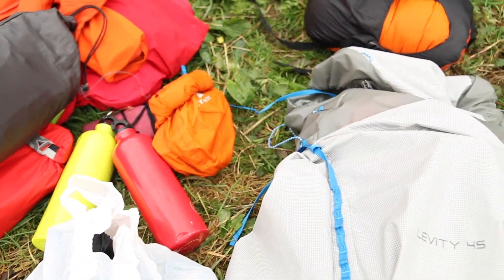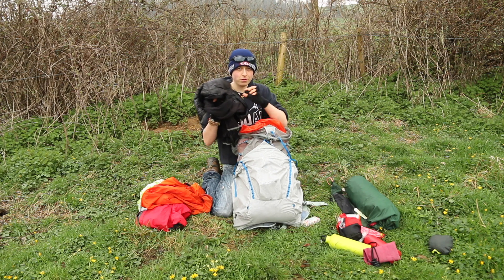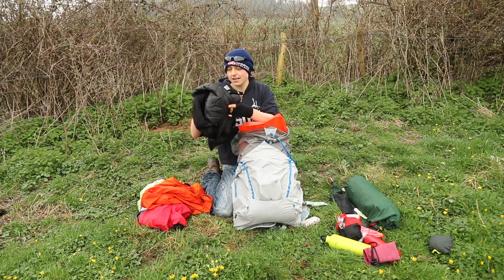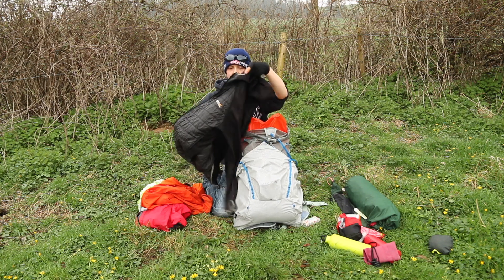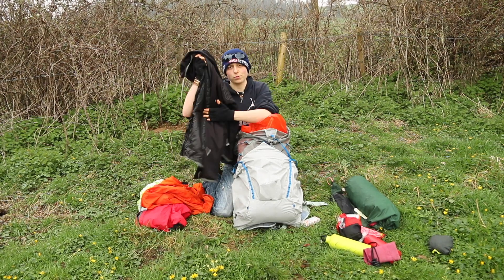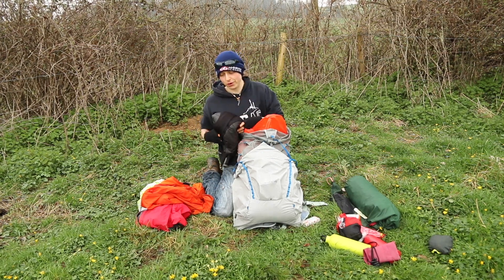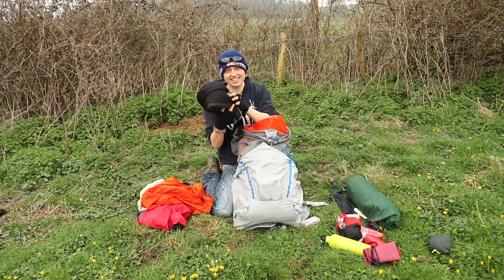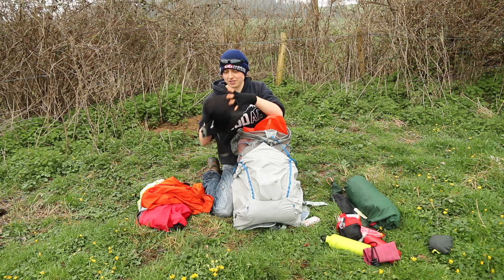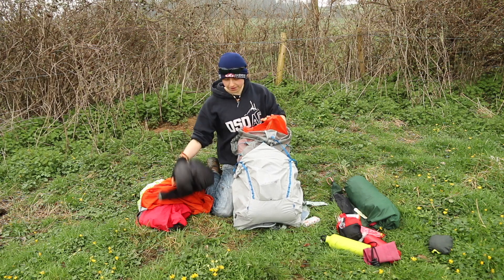Next up is a thicker jacket — sometimes I put this in a dry bag in winter, or just cram it into any gaps left in the pack. It's another Primaloft-style jacket I sometimes wear at night or as an extra layer over my waterproof. It's a Regatta jacket — old school and really lightweight, though it doesn't pack down all that small. It does the job for me.